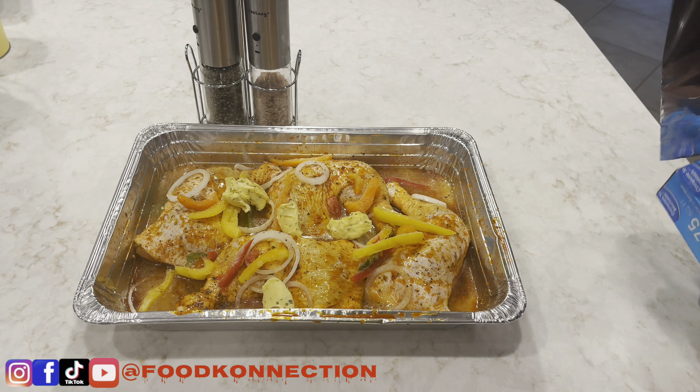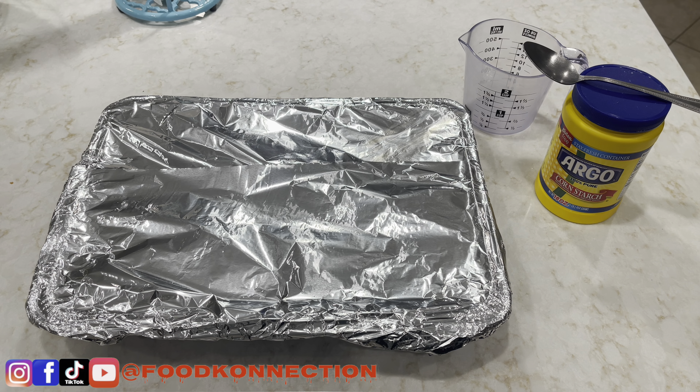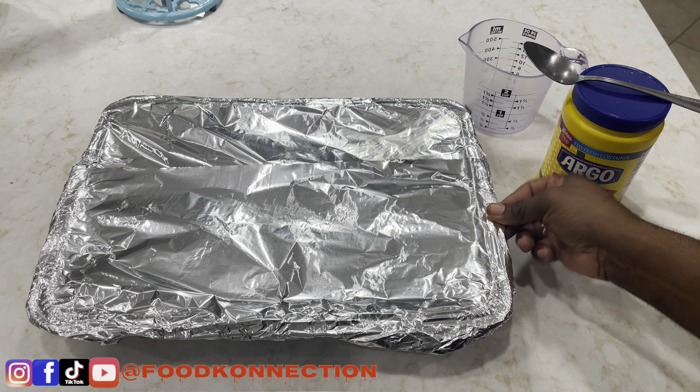Now that I've added my garlic butter, the next step is to cover this with aluminum foil. Make sure your oven is preheated at 365. We're gonna put this inside the oven at 365 for two hours. I'll check on it and show you the next step. It's been two hours and we're about to check on our chicken.